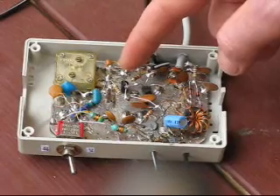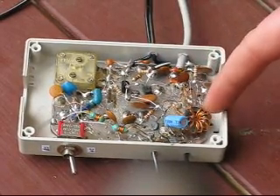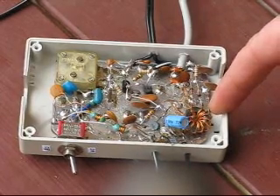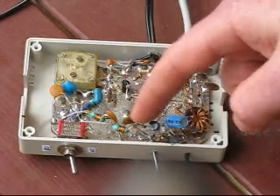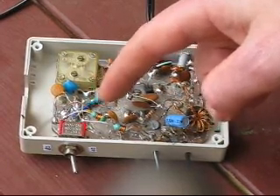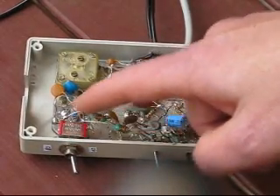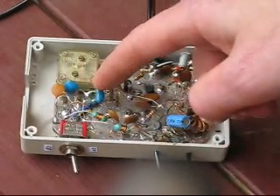This is the transistor for the local oscillator. That is followed by a buffer, which feeds a two-diode mixer. This here is the front end. I'm using RF chokes for 40 metres and 80 metres.